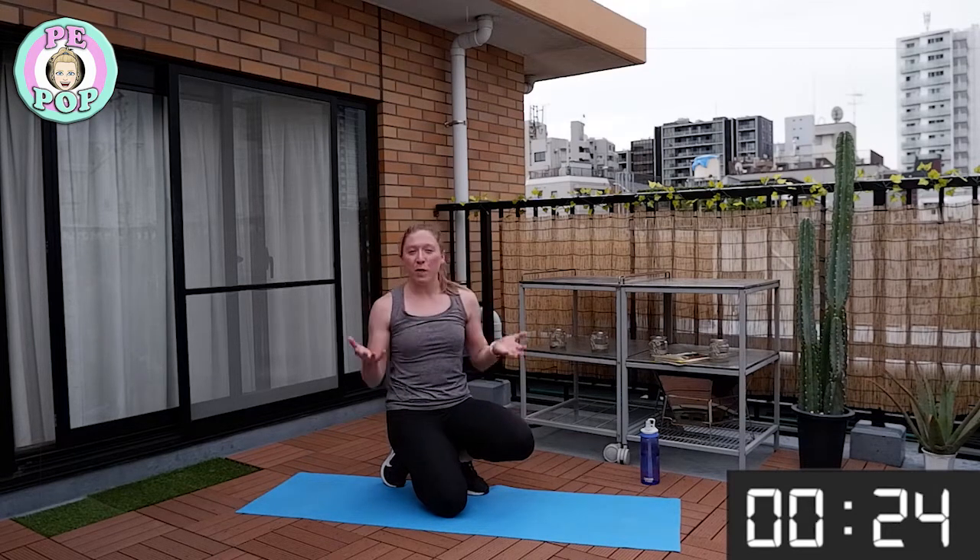Keep breathing — you should be feeling quite tired at this point, which means you've been working hard. If that's you, well done! Next up: jumping jacks.